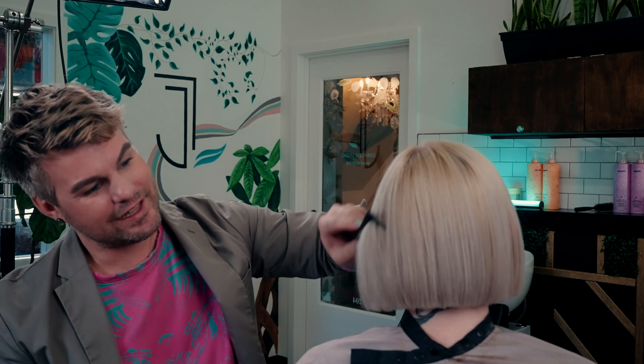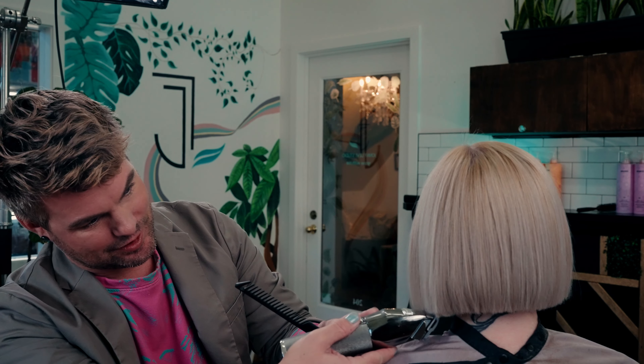So I'll comb, place the hair, let it fall naturally, and then start my clipper work.